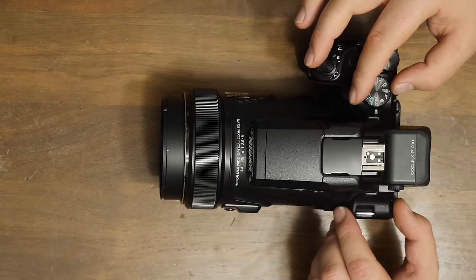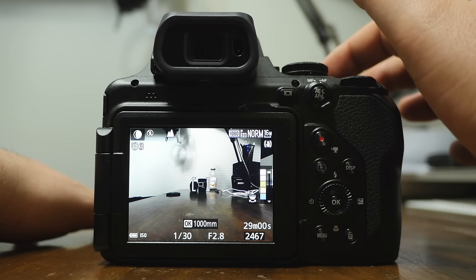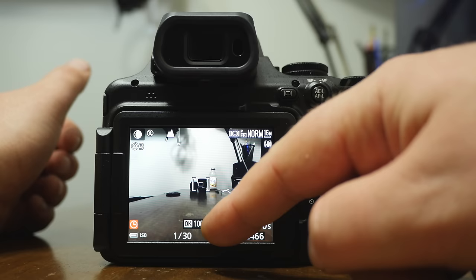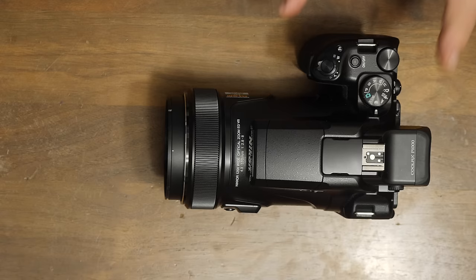There's also a dedicated moon mode — it could have been under scene, but they gave it its own mode. When you take a picture in moon mode, it automatically puts a three-second timer on it. You'll want to use a tripod, and when you take a picture it counts down from three so you can take your hands off and avoid camera shake. You can also go in and change the focal length — set it to jump straight to 3000mm so the camera remembers when you enter moon mode.